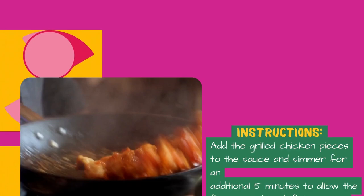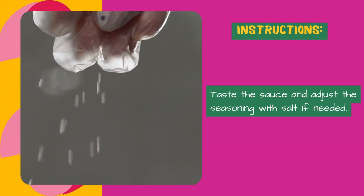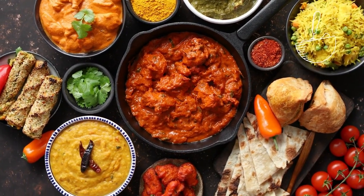If the sauce appears too thick, you can add a little water to thin it out. Taste the sauce and adjust the seasoning with salt if needed. Garnish with fresh cilantro leaves and serve the Chicken Tikka Masala hot with steamed rice or naan bread.